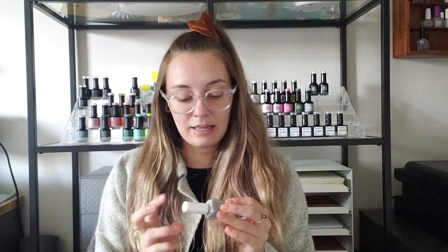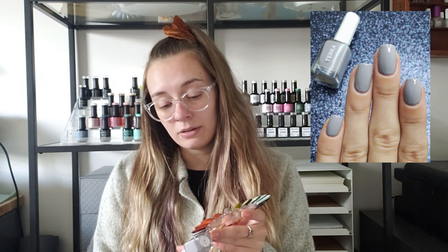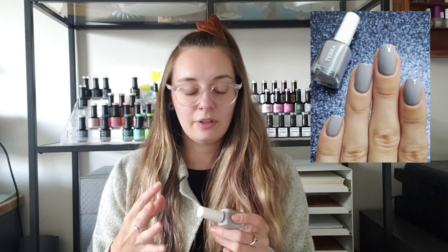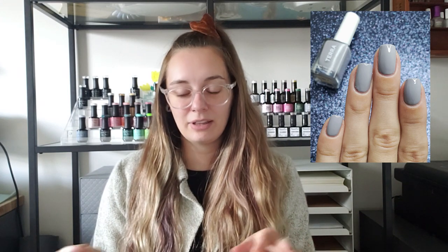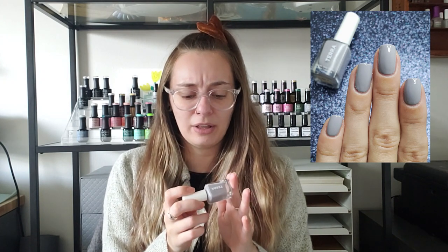Last but not least is another Tara Beauty — this is number 3. It's a gray that has a hint of blue in it, like a bluish gray. I feel like I can't go through fall without having a gray — it really settles everything with all the other colors you're wearing. Gray is one of my favorite comfort colors in all aspects of my life. This one is different from all my other grays by having just a little hint of blue while still being a very clear gray polish.